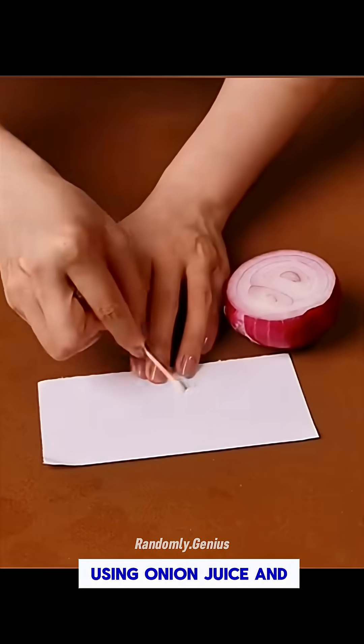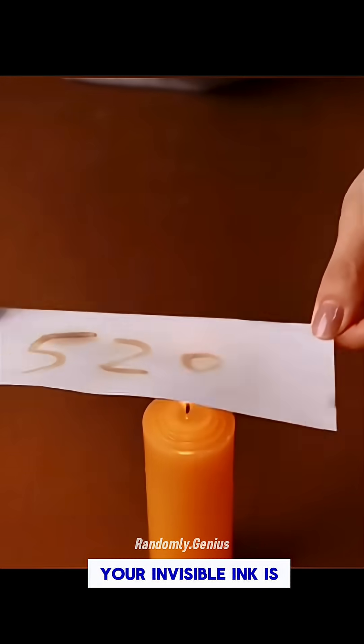Write a secret message using onion juice and then heat the paper. Your invisible ink is revealed.